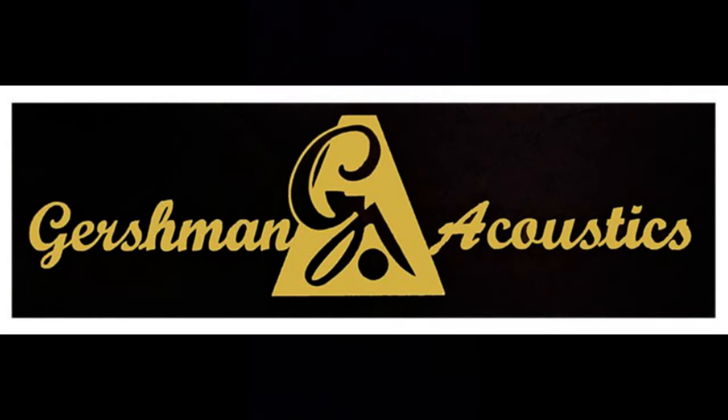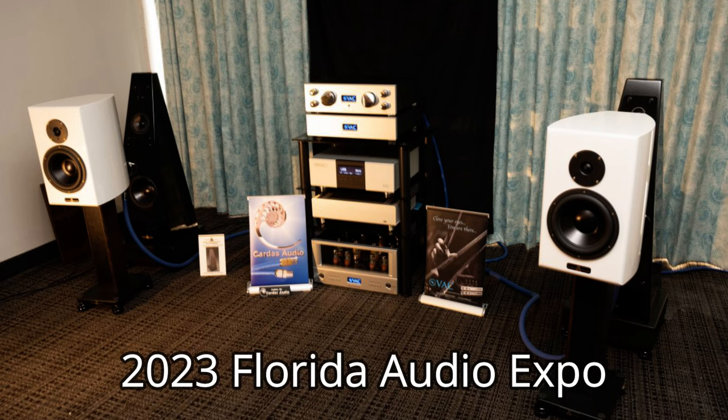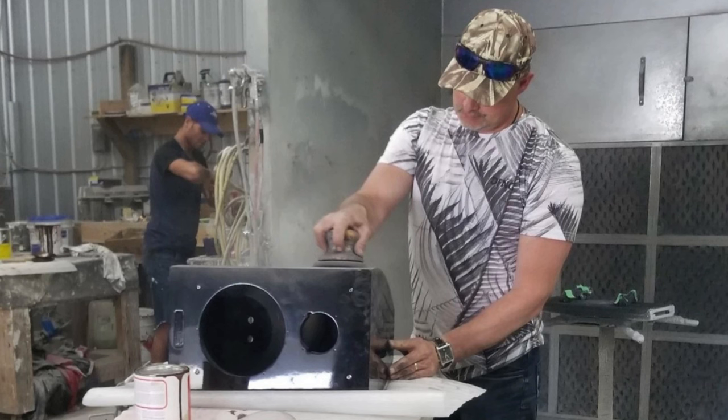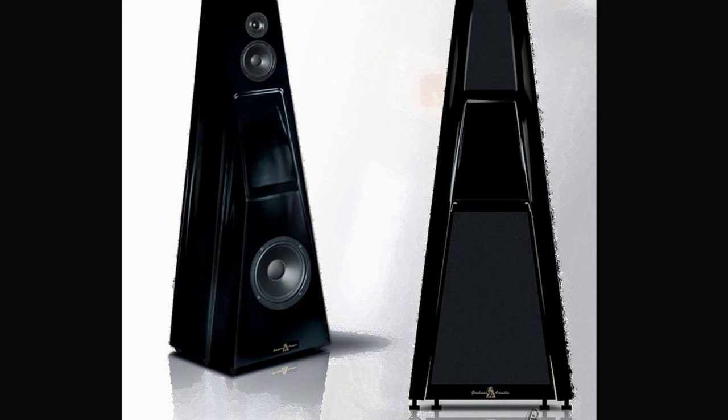Gershman Acoustics have been making speakers since 1993, so this is their 30th year. I know the brand from my visits to the Florida Audio Expo in Tampa — I've been in the Gershman room, listened to their speakers, and I believe I saw Eli Gershman himself demoing them. They're built and handmade in Canada, and their speakers are very unique looking — extraordinary designs that certainly differentiate them from other brands.